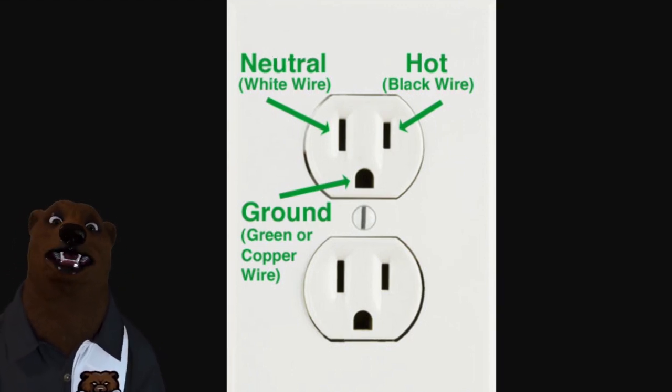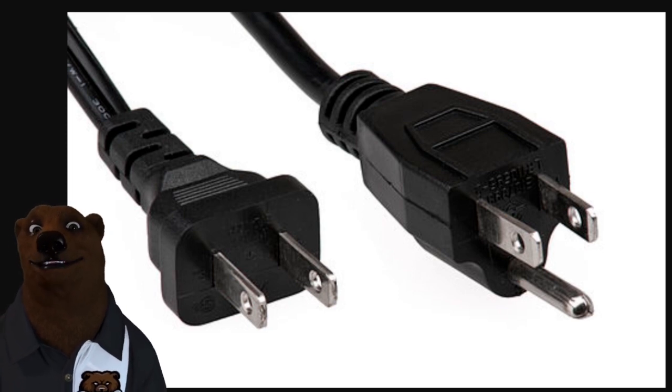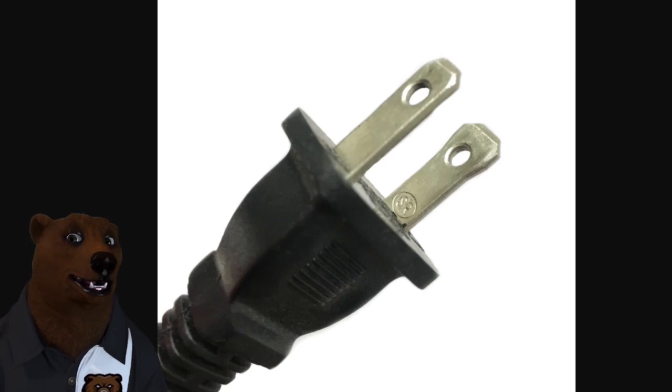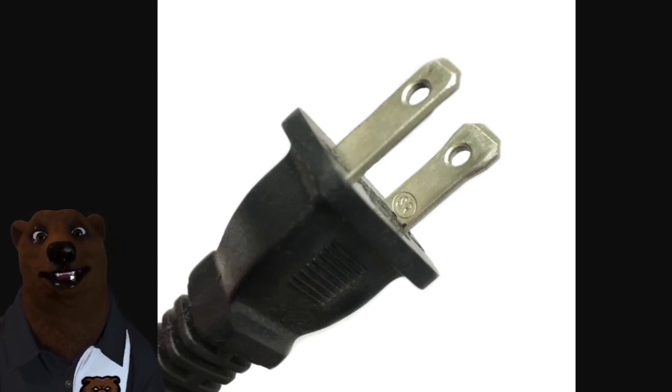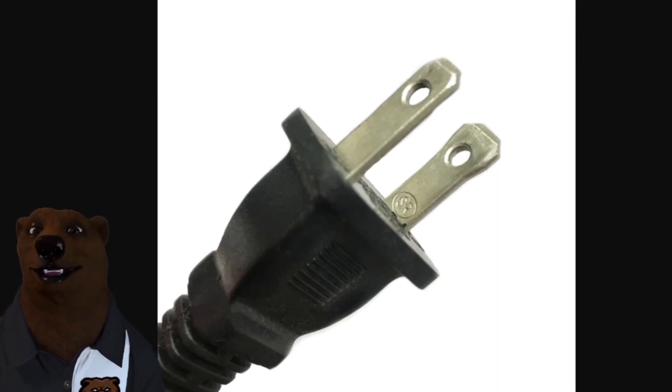The kind of plugs you're going to see used with this most commonly are your standard two-prong and three-prong — sometimes they're referred to as two-blade or three-blade. Often what you'll see, especially on a lot of the two-prong plugs, is that one blade is wider than the other. That's called the polarized blade, and again that's for shock protection, trying to make sure that all the electricity is flowing through the proper channels the way the device is intended.